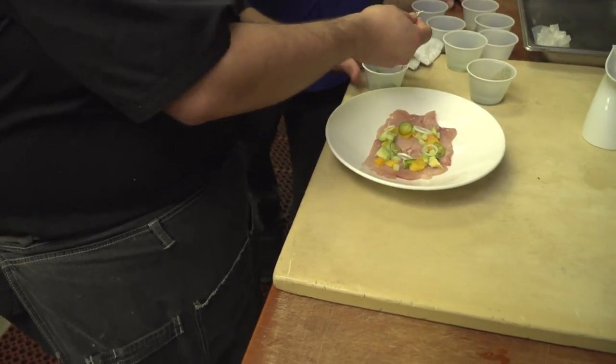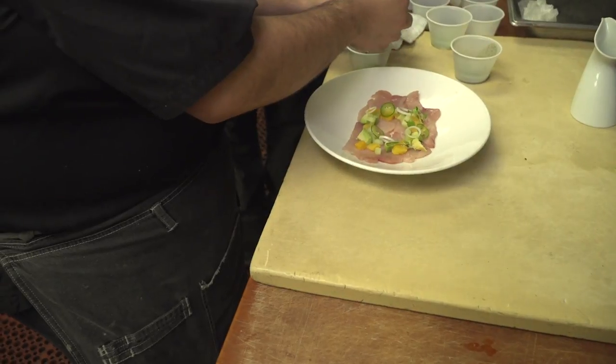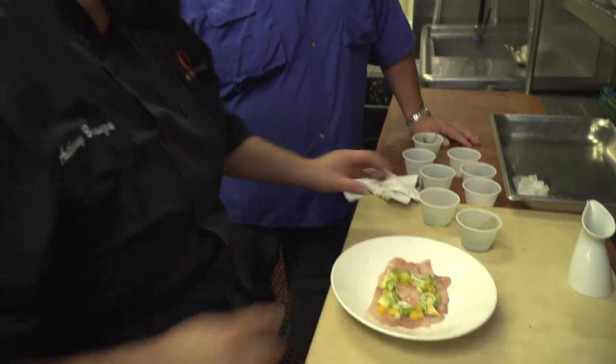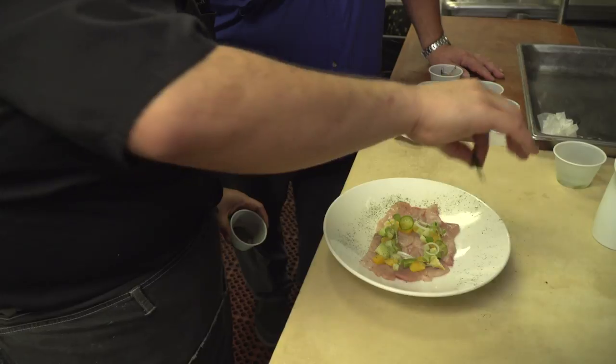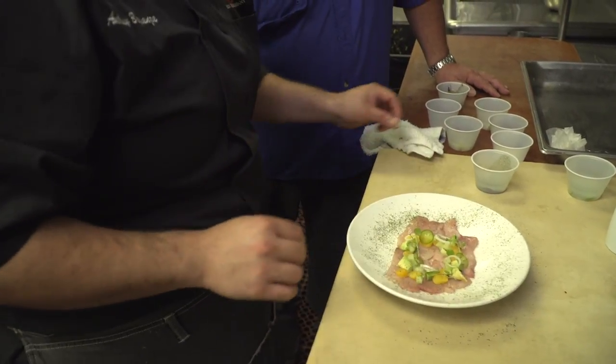We finish off with a sprinkle of cilantro microgreens around, a little bit of salt because it never hurts, and finish off with nori dust. Basically seaweed that has been ground down — just to add some sex appeal to the plate.